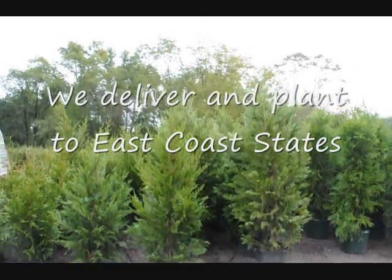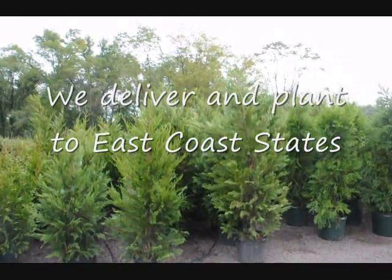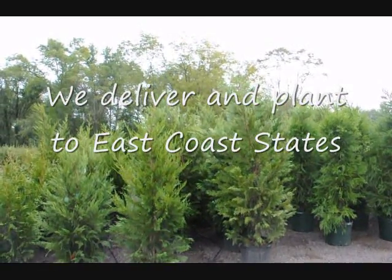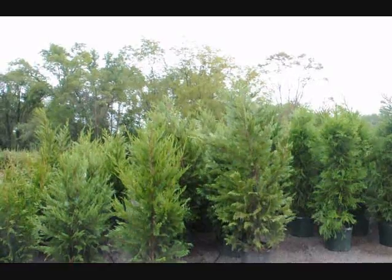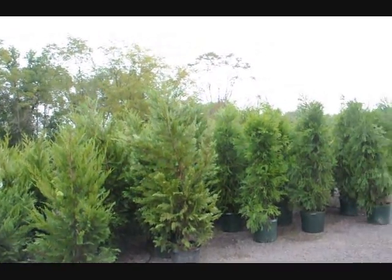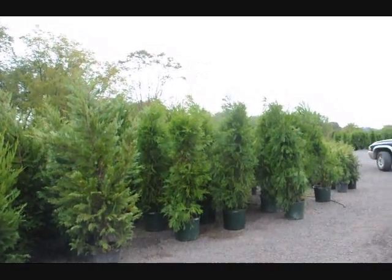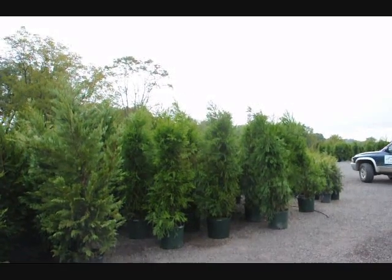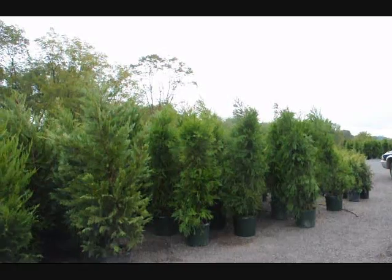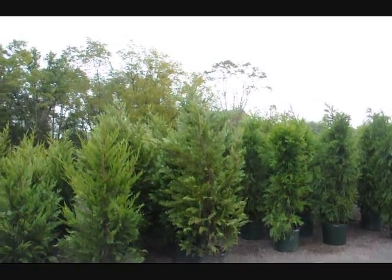We're located in Fountainville in Doylestown, Pennsylvania. We do deliver and install into the East Coast areas, and we will make recommendations for you as to which trees to select for your property. This video will give you a rough rundown of the different types of trees and shrubs available and their approximate size and growth rates. Give us a call at 215-651-8329 for further help, or see us online at seedlingsareus.com.